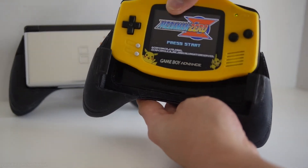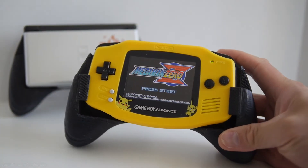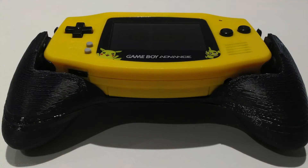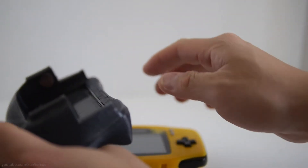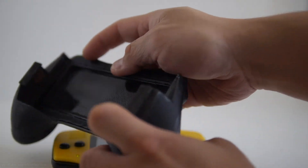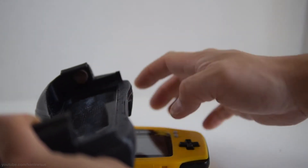Acetone melts ABS and fuses it pretty well together, so for small pieces like this I like to use acetone. After the two pieces are glued and dried, you can sand it and maybe paint it to hide the 3D printed layers. I like the rough 3D look since it provides more grip, so I'll probably keep it this way. Another thing I added were a couple of felt pads on either side so it would grip the Game Boy Advance a lot better — basically just the ones found at dollar stores.